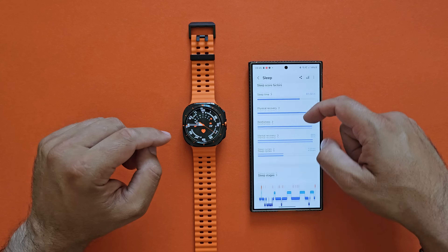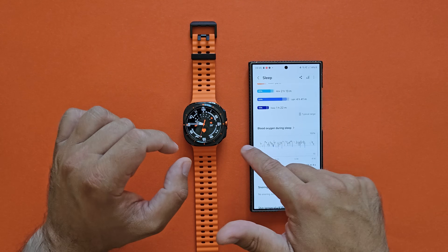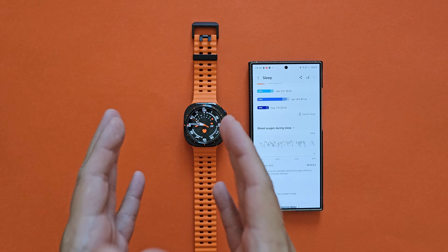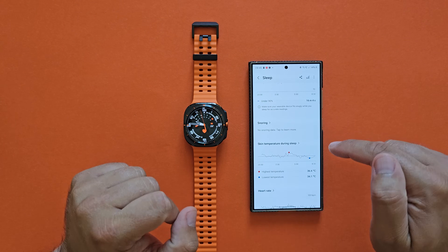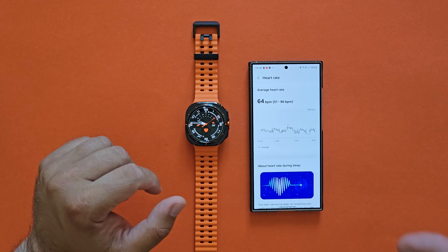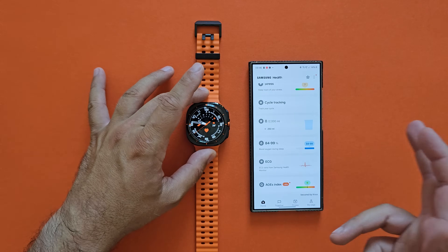Some people wanted me to show more about sleep, so here it is: we have the sleep time, sleep score factors, and sleep stages. I really like the way it's displayed — I was awake for half an hour, REM two hours, then light sleep, then deep sleep, with the typical range shown. The blood oxygen during sleep is also shown here. Some people tell me you don't need blood oxygen during sleep, and if I turn it off I'd probably get more battery. But right now I want to use the standard settings. I'm also measuring skin temperature during sleep — highest temp 36.4, lowest 34.12.